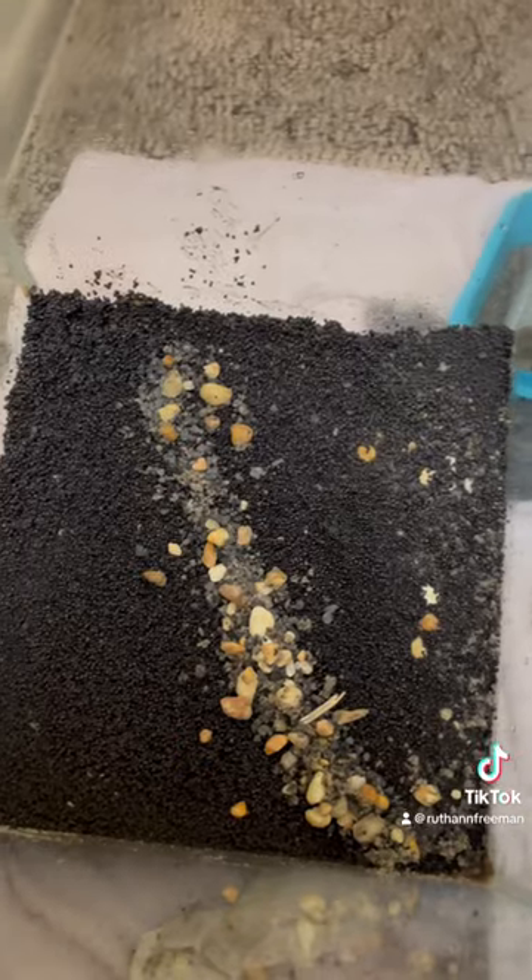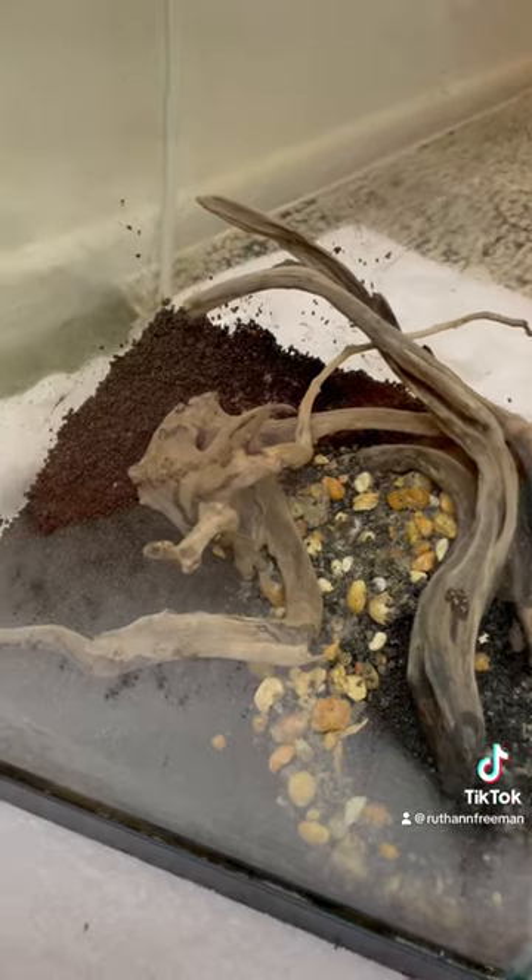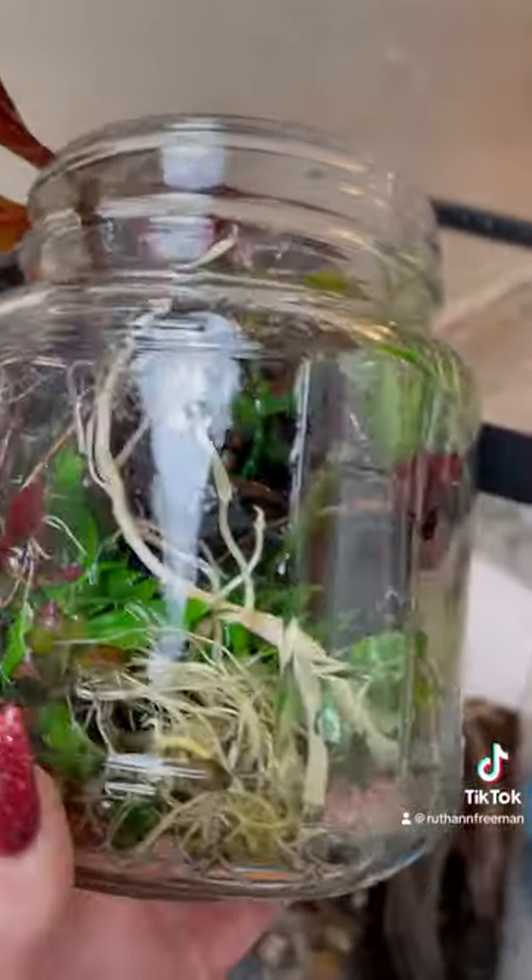Here comes my favorite part and that's actually designing the tank. I decided to do a little gravel path leading up to the driftwood. Now I'm going to be adding a bunch of plant clippings, which is crucial for a pea puffer tank because they like it densely planted.